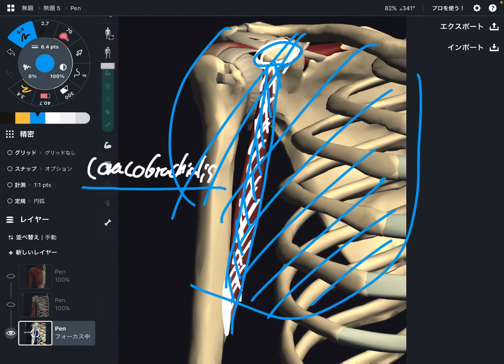Many people think of deltoid and pec major for shoulder flexion, but biceps brachii and coracobrachialis are also important. I'm not saying deltoid and pec major are unimportant — all of these muscles are important for shoulder flexion. But I want you to focus on the smaller muscles like biceps brachii and coracobrachialis, so you can see shoulder flexion from a new angle. If you liked today's video, please hit the like button, comment, and subscribe. See you next video.